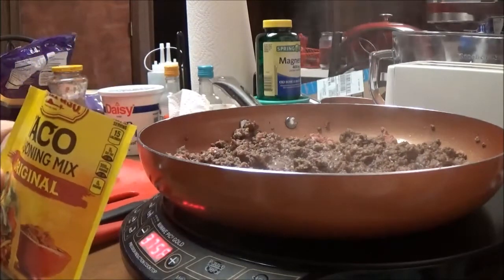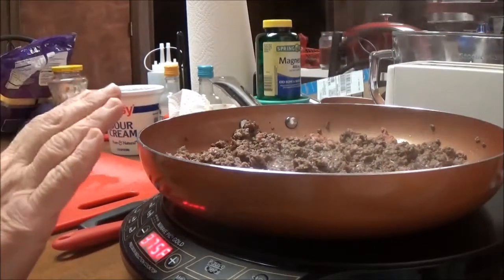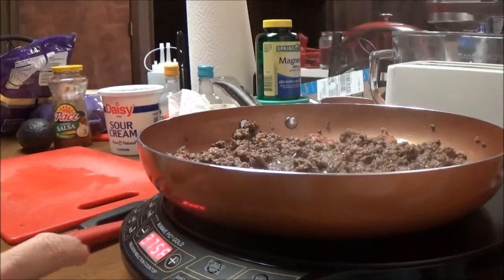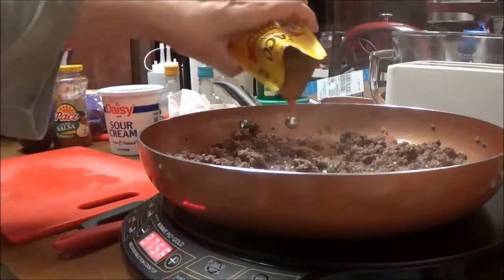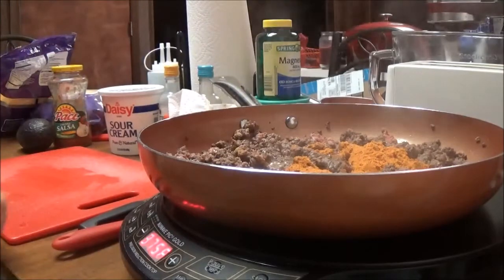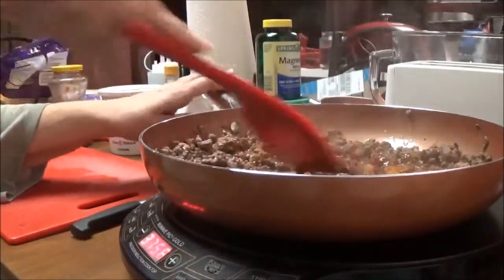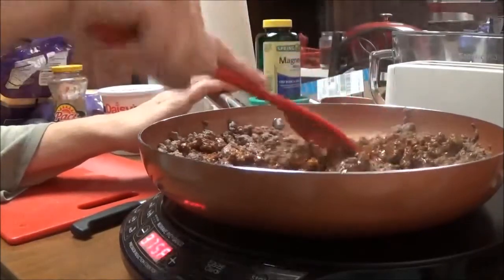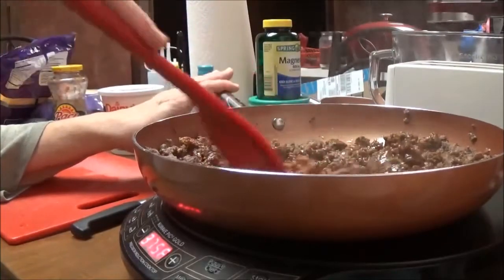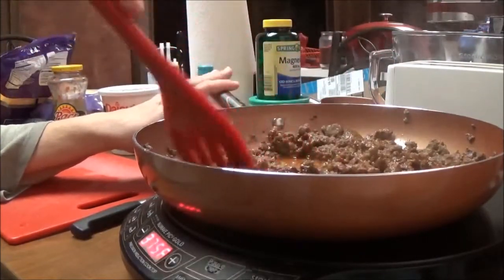I've got a package of Old El Paso taco seasoning mix — they have hot or original, and I'm just going to use the original. There's still a little bit of pink in here, but I'm going to go ahead and put the taco seasoning mix in. I don't drain the hamburger because a lot of this is water and it will cook down. I'm going to stir it up and get it all combined with the ground beef and continue letting it cook. I've still got it on 375, and I absolutely love these pans I got on Groupon.